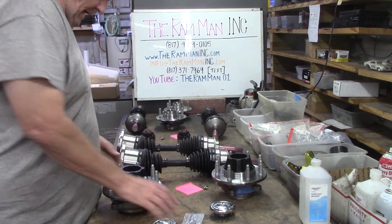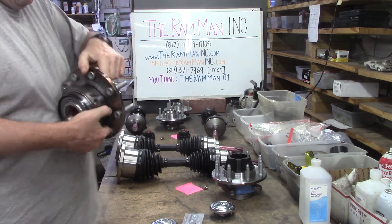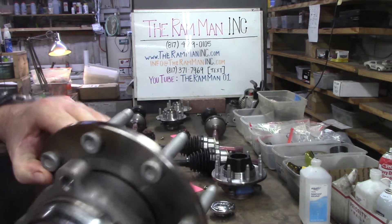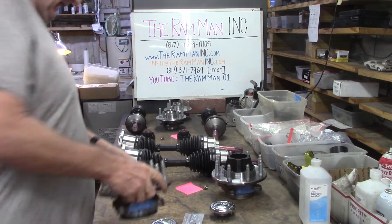Here we go — we've got these great big Timken hubs, which have been machined for these bearings, back and front. And machined for these lockers.